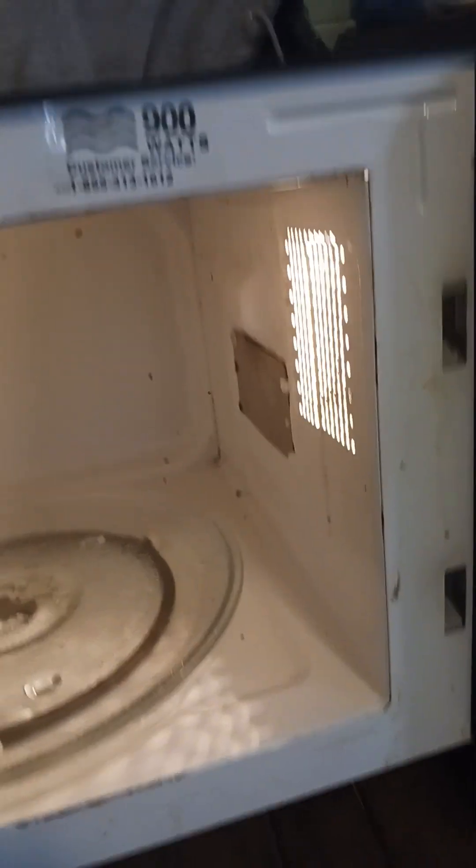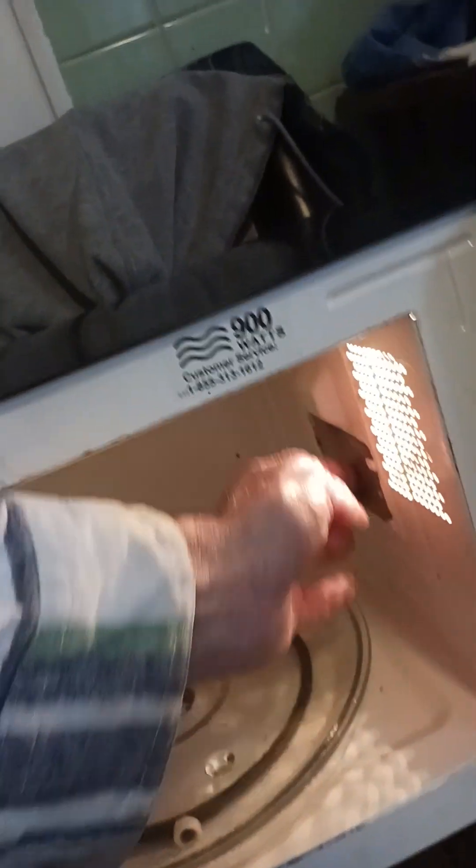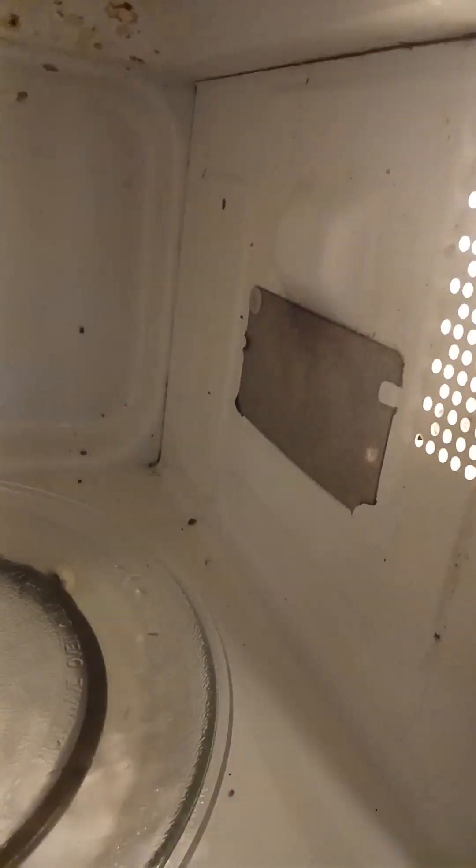appears to have blown up — whatever food exploded got some stuff on the cover. When I wiped it off, I'm not getting any spark anymore. So like I said, if I wanted to I could buy a new cover, but I don't think there's anything wrong with this one.